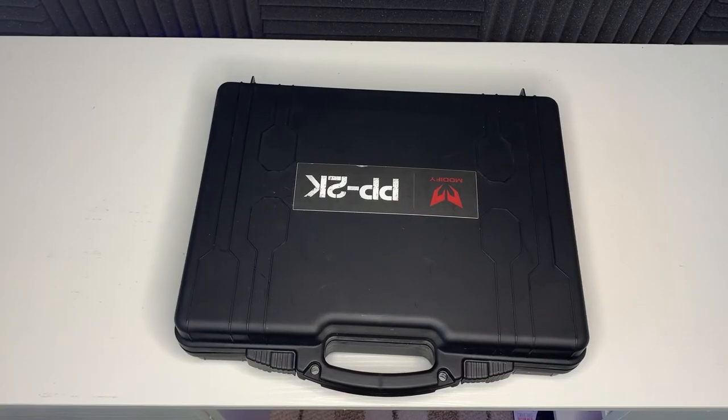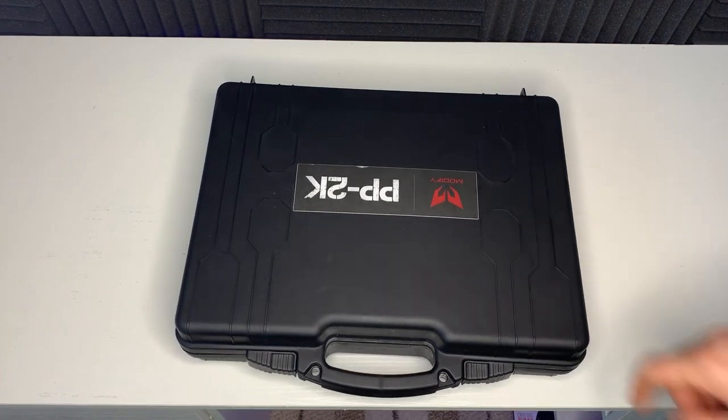Hi guys, welcome to the channel and welcome to today's video where we have a quick look at the Modify PP2K. I know I'm a bit late to the party with this one — it's been out a few months now but they're not exactly easy to get hold of, in short supply. I've wanted one of these ever since I saw them unveiled at the MOA in 2019 in September, so this is quite an exciting one. Let's get into the box and have a look at it.